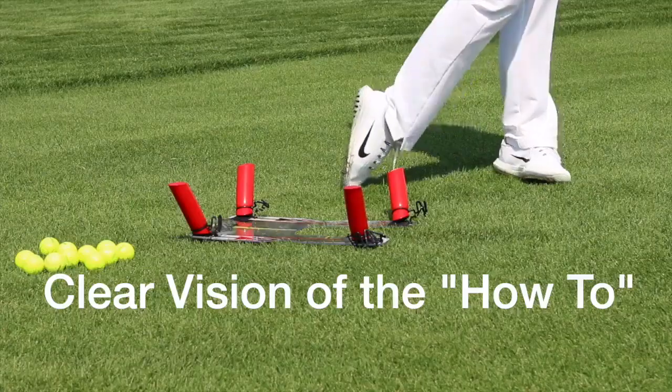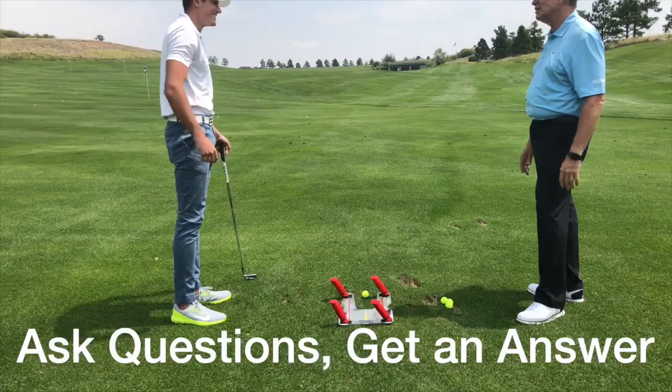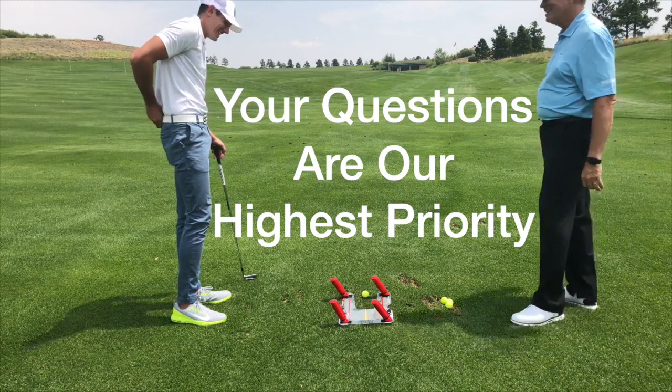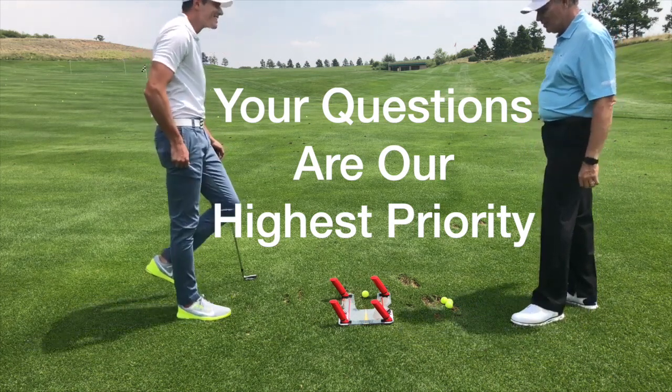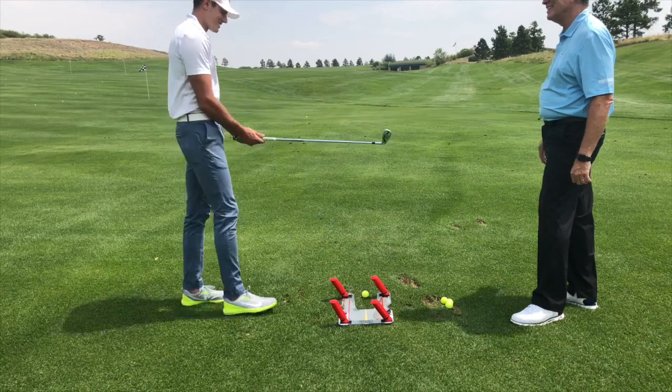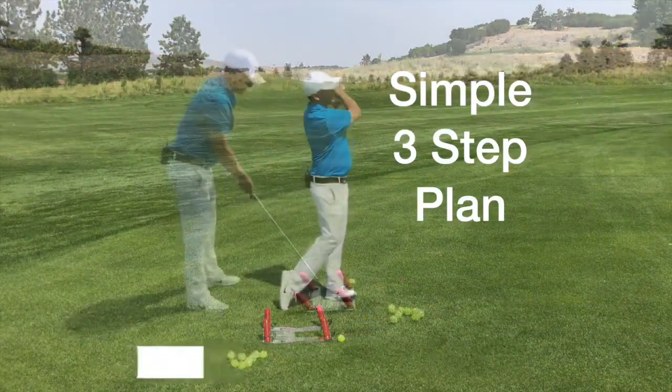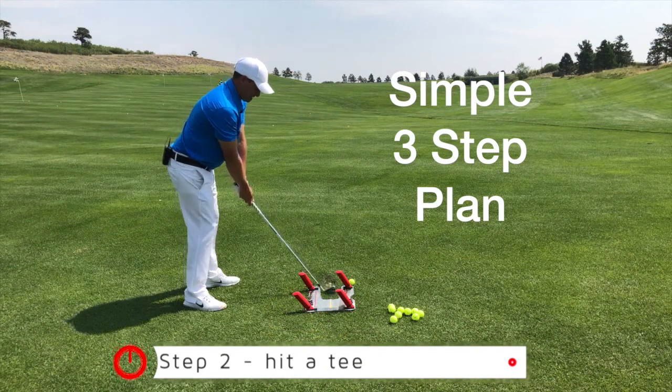The power of clear vision of the how-to: if you're confused, no progress will be made. And of course, the power to ask questions — we're ready for your questions, we welcome them, they are our highest priority. Watch, call, or write — we're ready. The only question that matters is the one that is bothering you. We have a simple three-step plan and it works for every shot you want to hit.